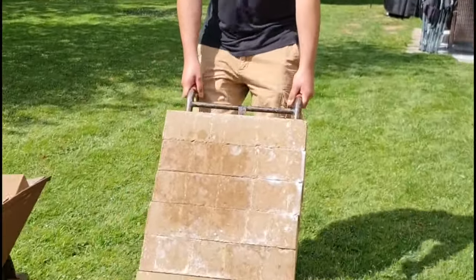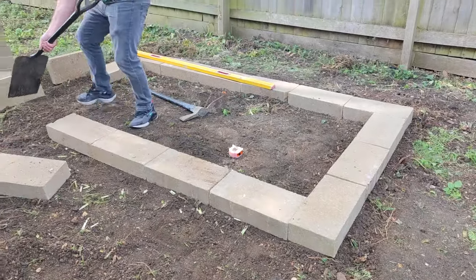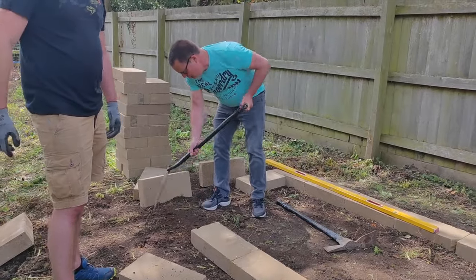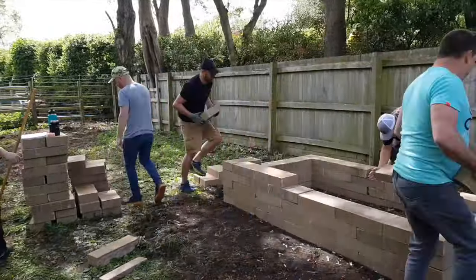So about a year ago, a group of friends and I - guys really big into barbecue in the UK - decided to get together, build a brick pit and cook a whole hog. We were looking to do it in the style of Sam Jones, Rodney Scott, etc. And here's a short time lapse of that pit being put together.